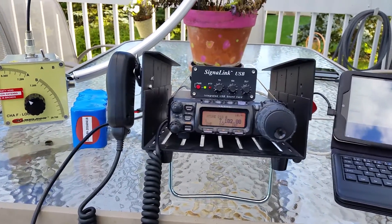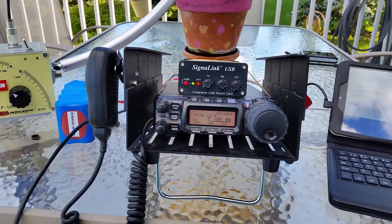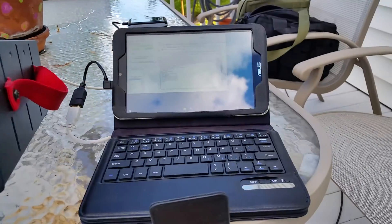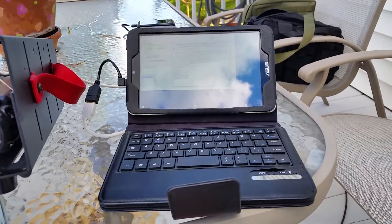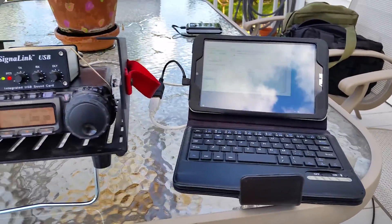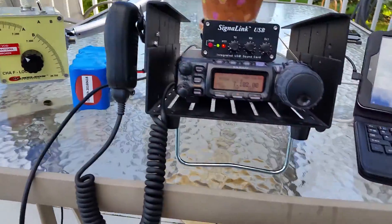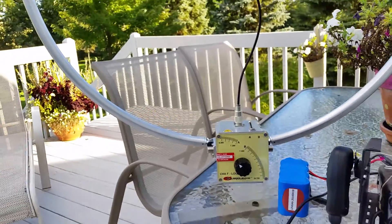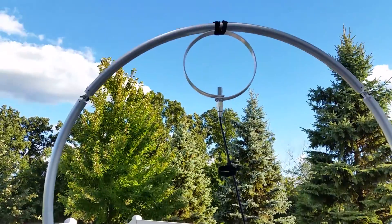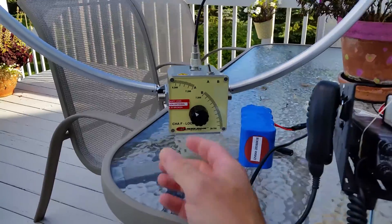Everything's the same here — same equipment. The changes are the antenna and the radio; the SignaLink is the same, using the Windows 10 little tablet with a Bluetooth keyboard, same battery. I just switched out this radio because it has a little more power, and I wanted to see how this mag loop did. This mag loop is very narrow-banded.